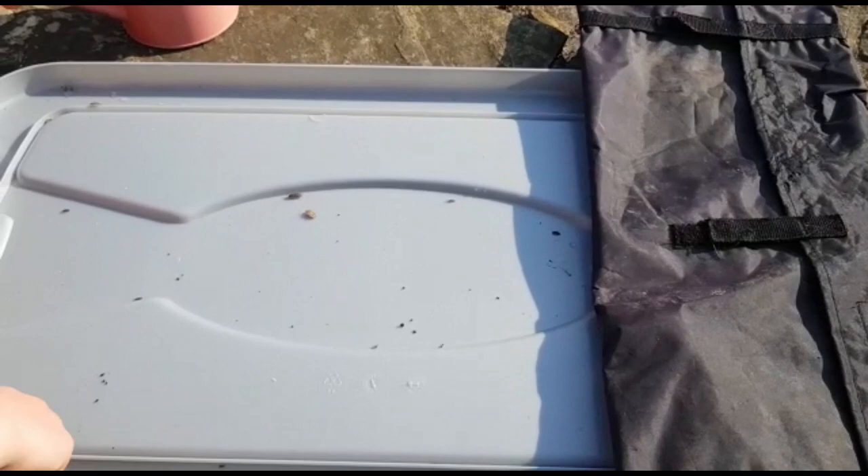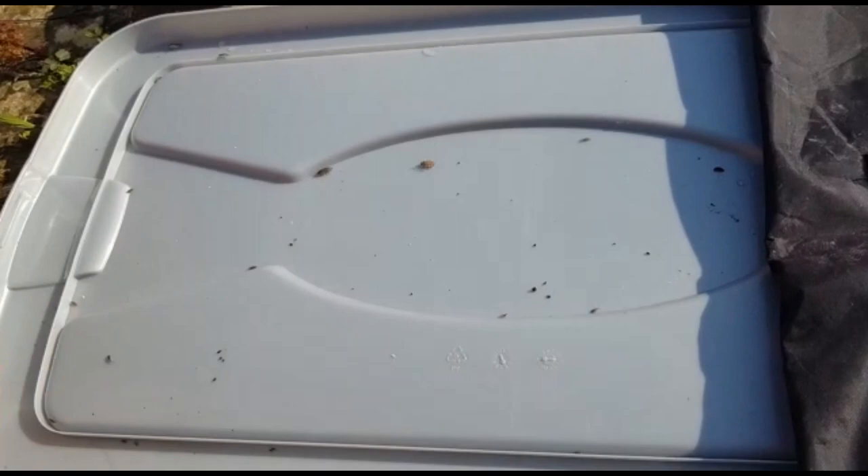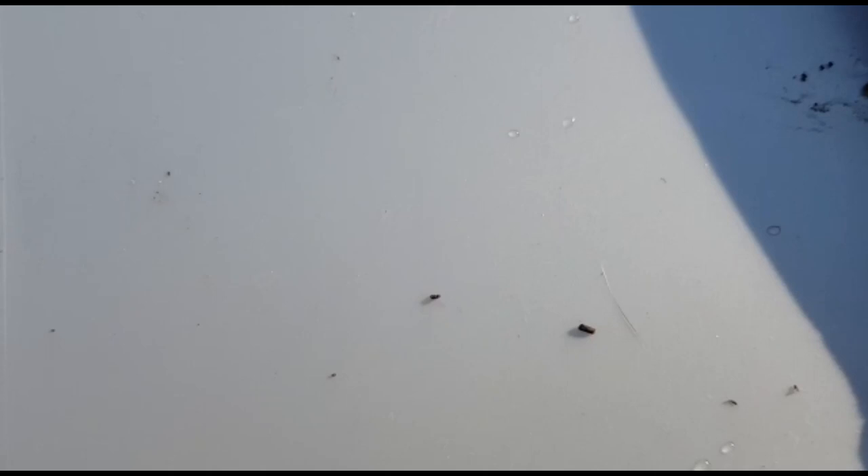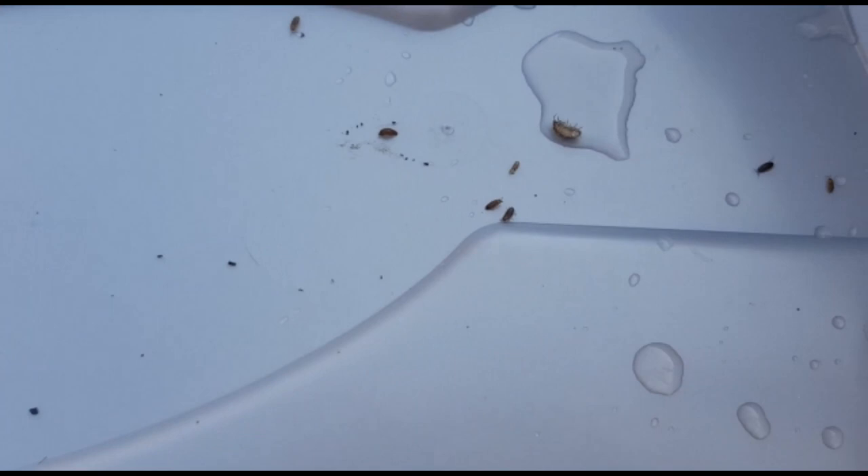On one half we have the bugs out in the sunshine, and then over here we've put a dark cover and it's nice and damp. We'll leave it for a little while and see where they all go. Right, here we go — we can see there are a couple over there in the shade, and I think all the others have moved to where it's dark and damp.